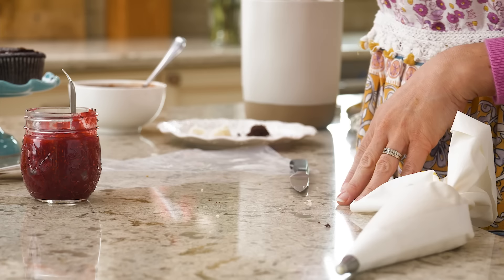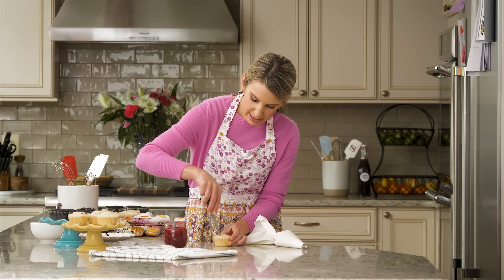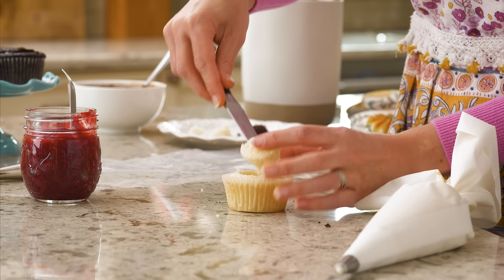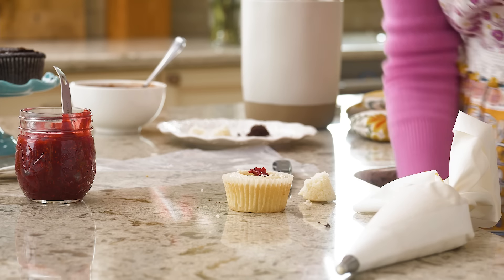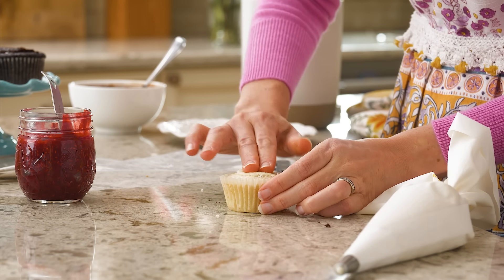The little pointy piece is a bonus you can munch on. I love filling cupcakes because it's like a little surprise inside when you take that first bite. Fruity fillings are always good — I love a pastry cream or caramel sauce. You can have a lot of fun mixing and matching different fillings, cupcake flavors, and frostings.